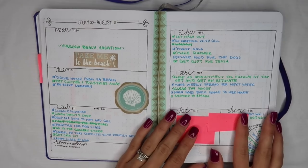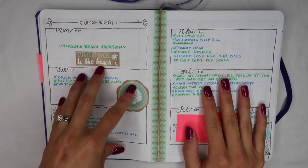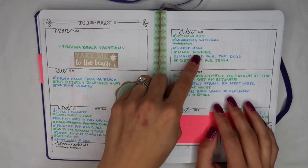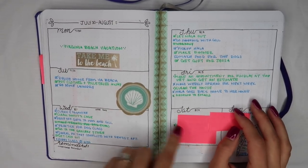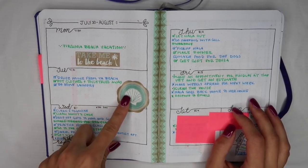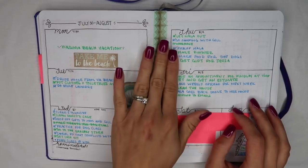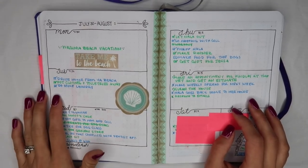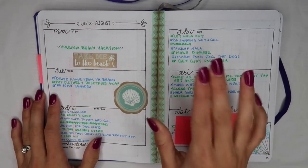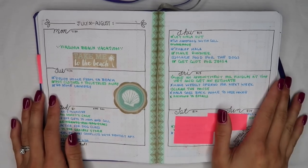This is an example of one of my summer spreads. Because I'm not lesson planning during the summer, I just did daily sections — I gave myself about a third of the page and listed out my tasks for that day. I'd cross them out with an X if I completed them, or put a caret sign next to the bullet saying that I migrated that task to the next day.